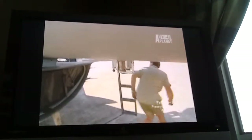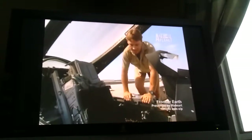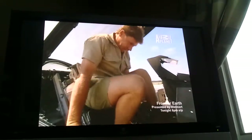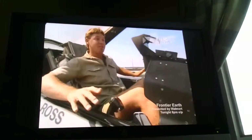Now here's the cockpit — the famous cockpit. Got to be really careful getting in here, but I don't tweak, touch, or bump any of these jiggers, because this F-16 is ready to go. Wow.